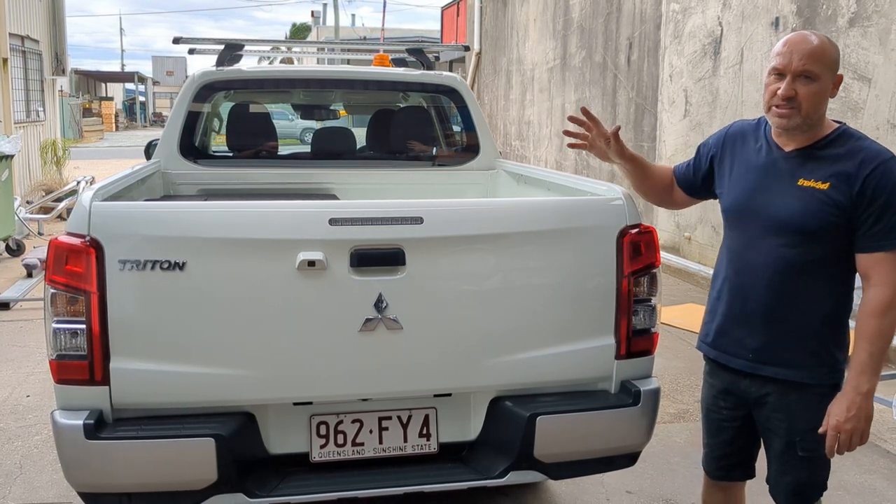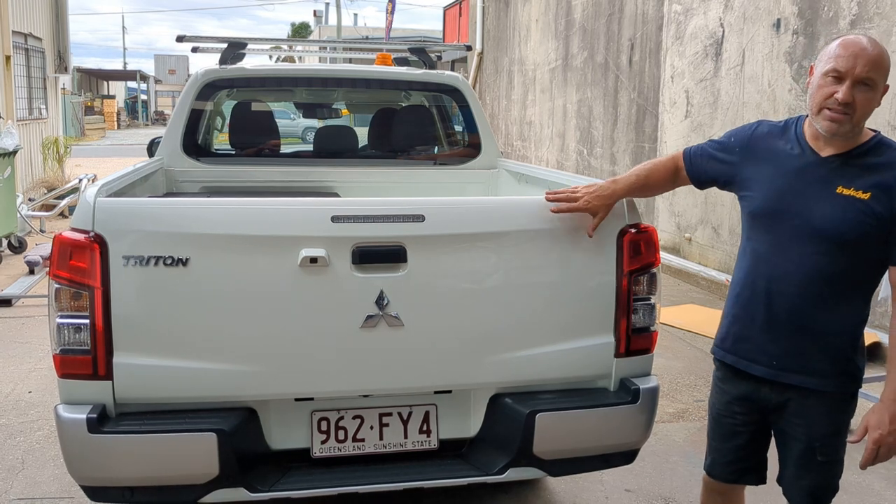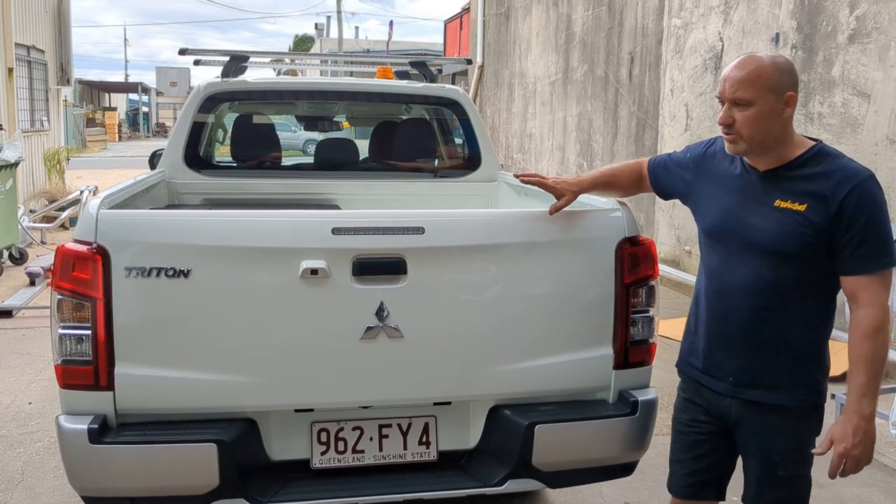Justin here again from Trent 4x4, just showing you another draw setup. This is on an MR Triton, the same tough space as the MQ Triton.